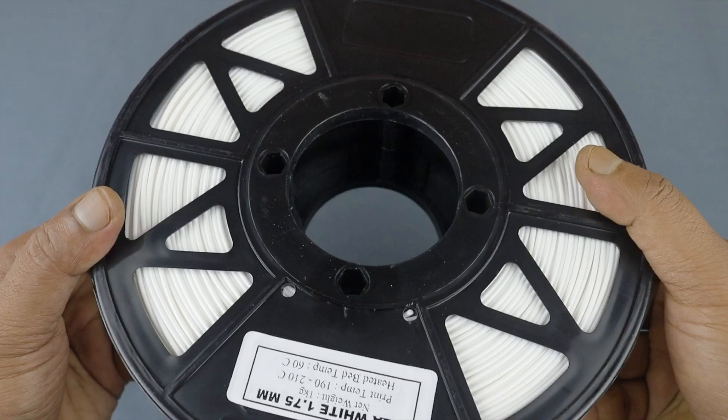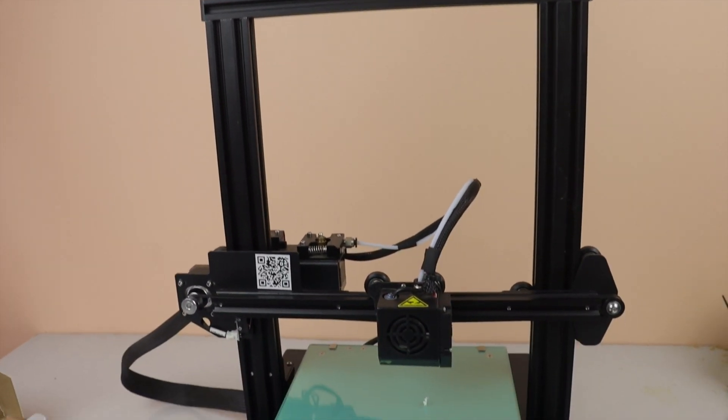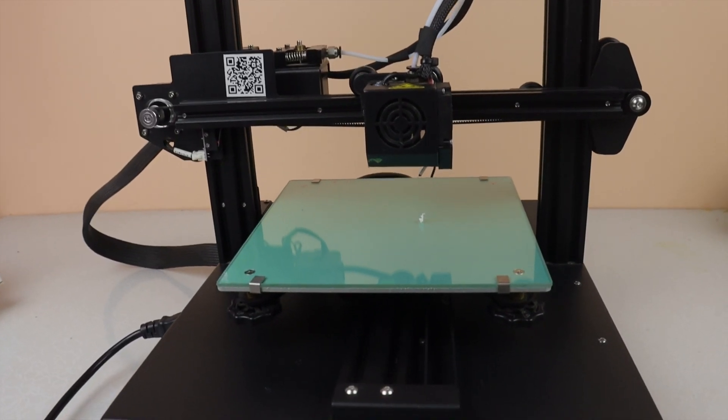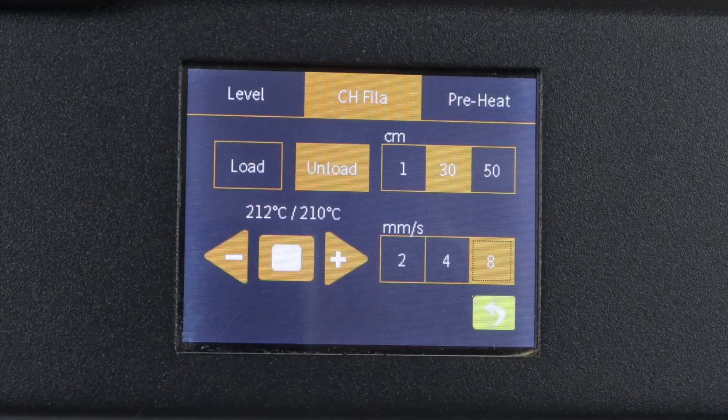PLA white 1.75 millimeter, net weight 1 kg. The suitable nozzle temperature should be 190 to 210 degree centigrade and 60 degree centigrade for bed temperature. Here is my Anet ET4 Pro printer and it is ready to print. Let's load the filament and print some objects to see how well it prints.